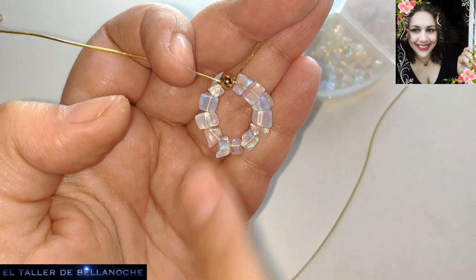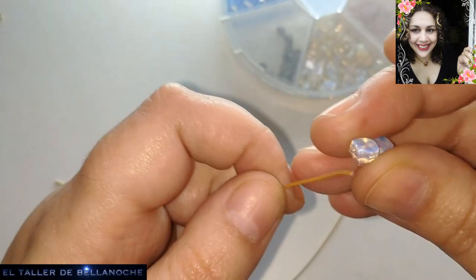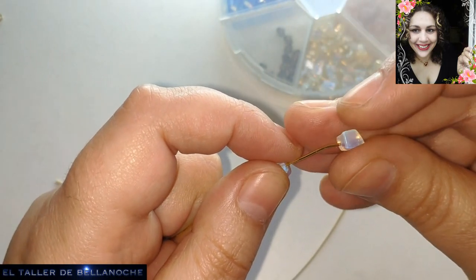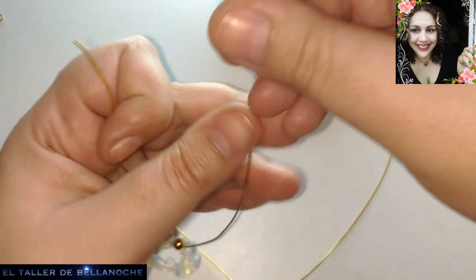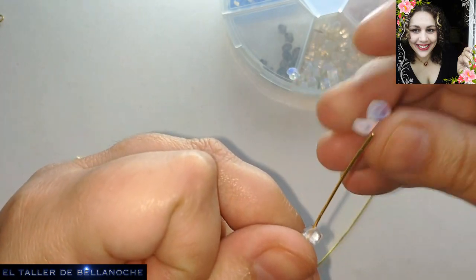Ponerlos antes, a no ser que sean avalorios pequeñitos; entonces sí podéis agregarlos después de hecho. Pues nada, poner piedritas en un lado y en el otro. ¡Qué fácil se hace unos pendientes!